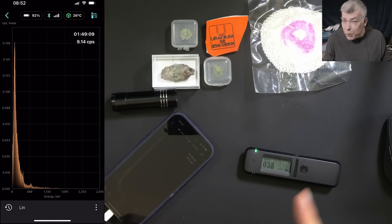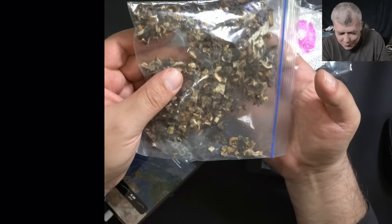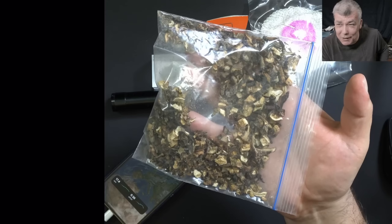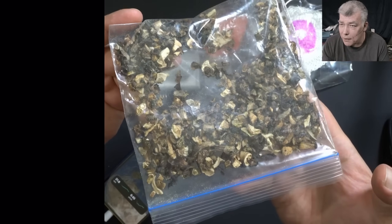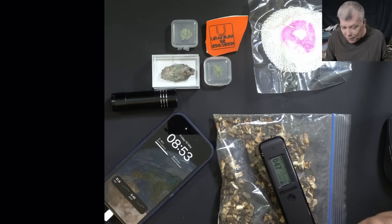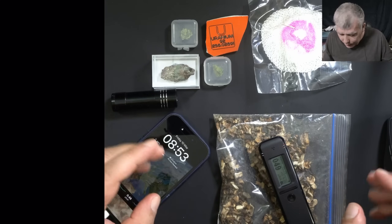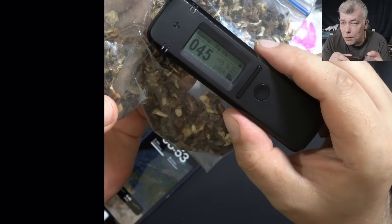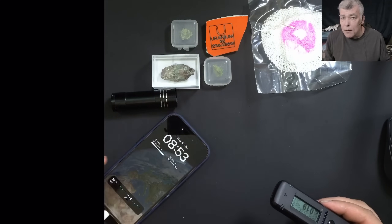I'll show you a present I received from the Radiacode people. These are mushrooms from Chernobyl — contaminated with cesium-137. I just want to say thank you for sending me this. It feels closer to the Chernobyl disaster. I remember when it happened — I was at school and they gave us small yellow iodine pills. A low-radioactive sample like these mushrooms will take a few hours to get the radiation type, but a strong sample takes only minutes.